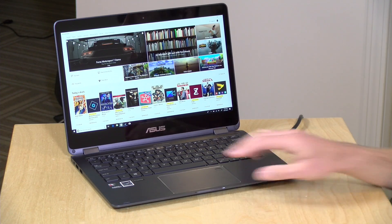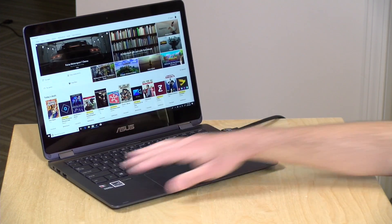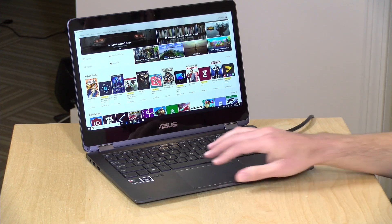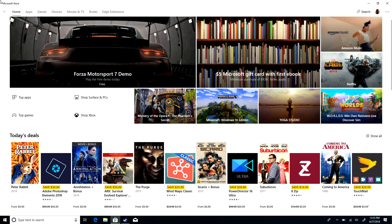With Windows 10 Pro, you can get on corporate domains and install applications from anywhere, just like any other Windows computer. The problem is that it's hard to know what is optimized for this processor, what's not optimized but compatible, and what doesn't work at all. I'll show you a great example of this. I'm in the store right now — we've got the Forza Motorsport 7 demo here. It says I can get it and doesn't restrict me from downloading it.